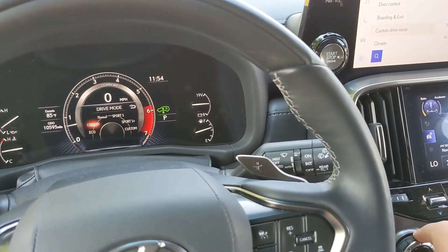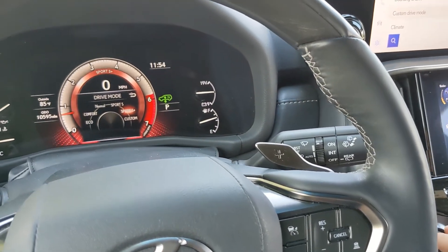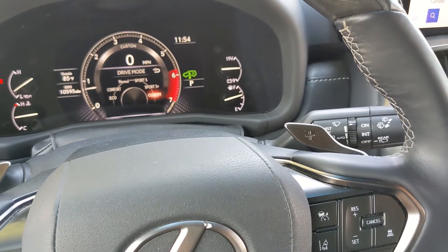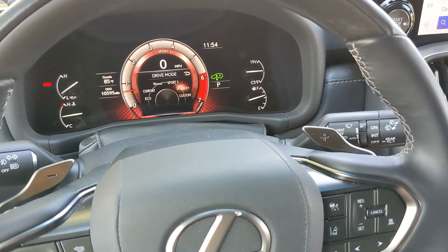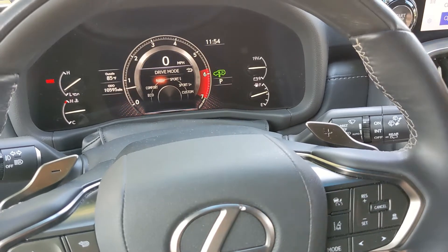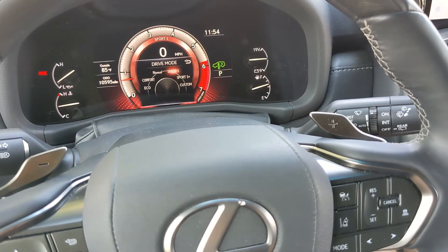The available modes are Eco, Comfort, Normal, Sport S, and Sport S Plus. There's also a custom mode, which will allow me to detail just what each of these modes change. As you can see, the different modes change the color scheme on the gauge cluster. Sport S and Sport Plus are more flashy — the better looking gauge cluster modes in my opinion.